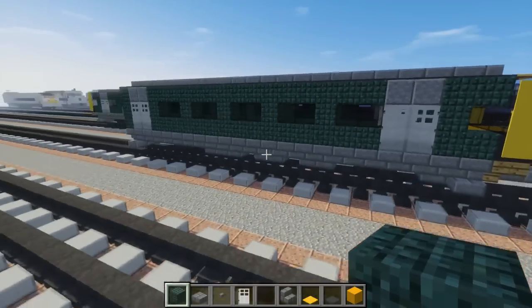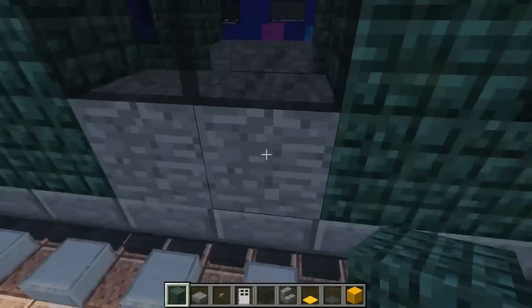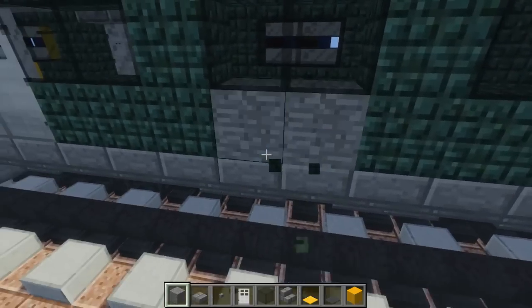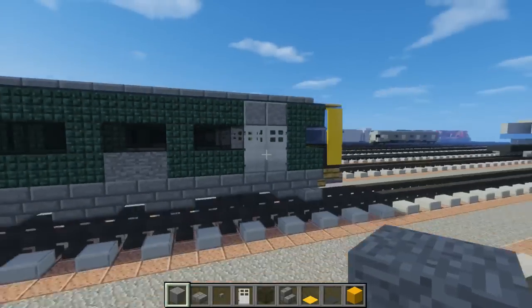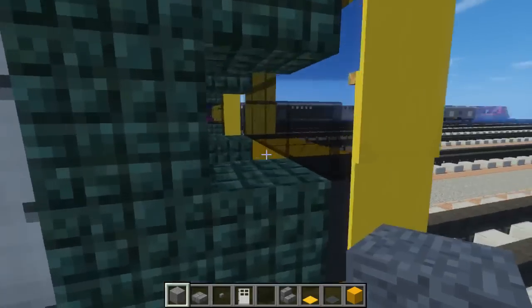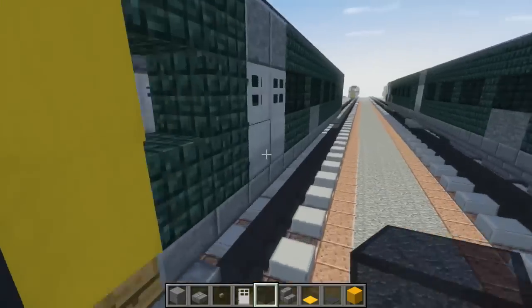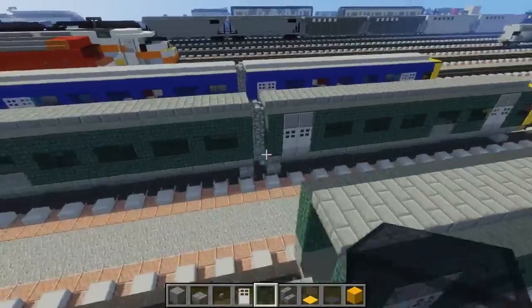After that, we're going to add the Great Western logo in the front. Skip this window and add it below the next one — so below the second window after the door at the front. For that section, fill it in with black stained glass blocks.